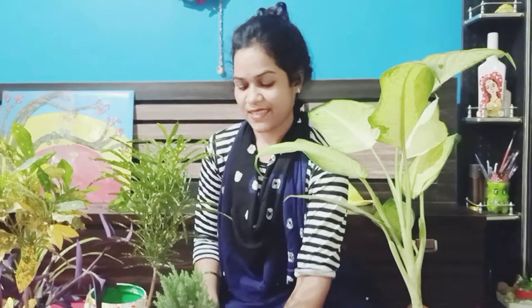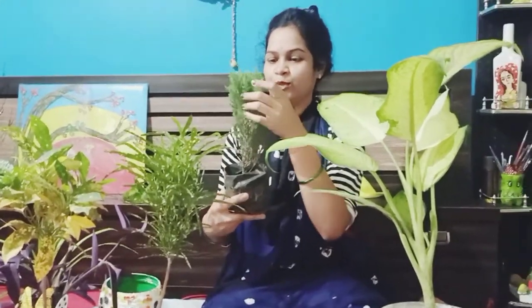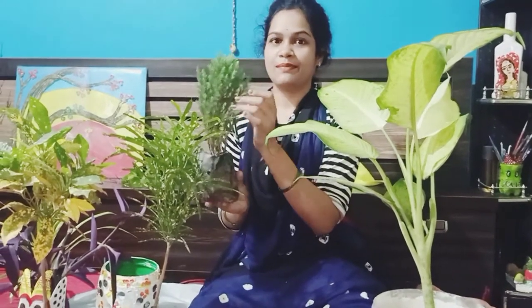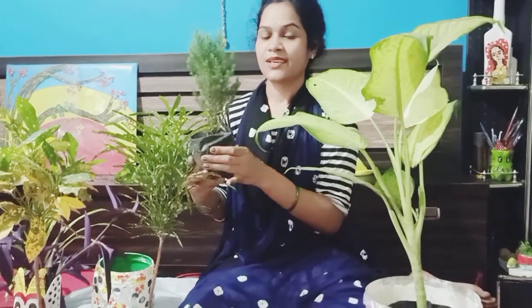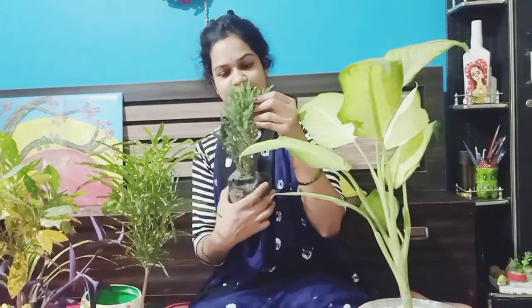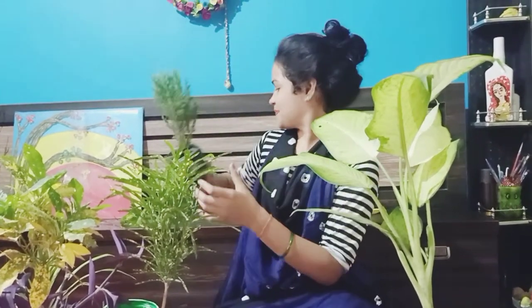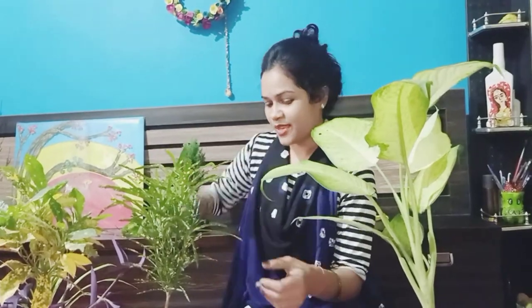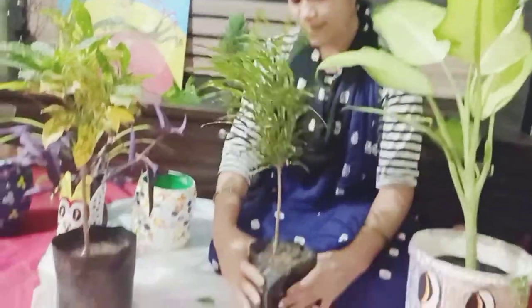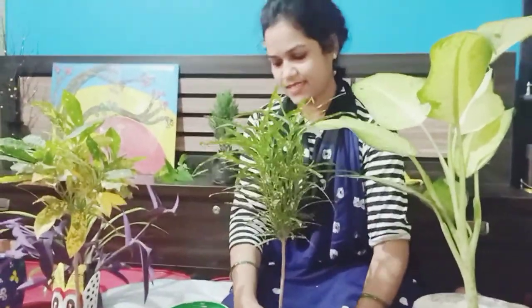If you like my indoor plants, please comment and tell me. Now I am going to put them in the room. I am going to purchase them and try them in the room. Let's try this.